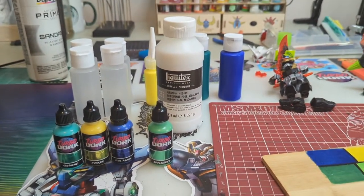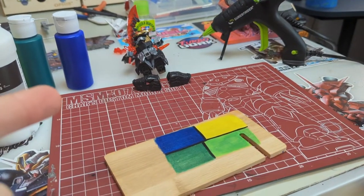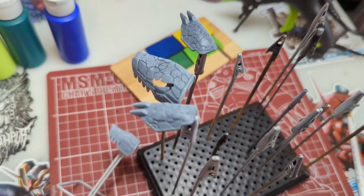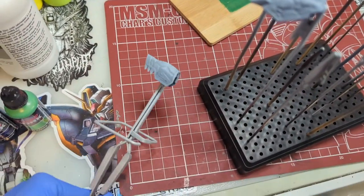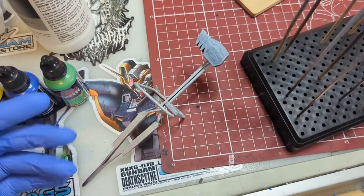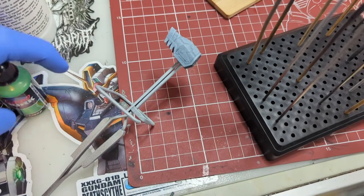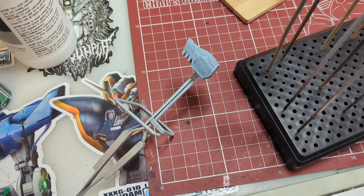This is where this section of the video stops. I'm going to cut the video off, prime these pieces, and I'll be back when they're primed and we'll talk about where we go next. Any time with the airbrush, wear PPE — gloves are nice to keep paint off your hands, but most importantly protect your lungs. Wear a mask to keep acrylic vapors out of your lungs.